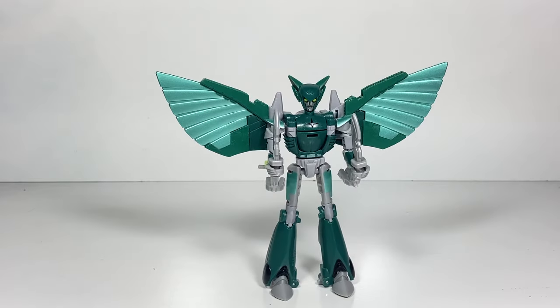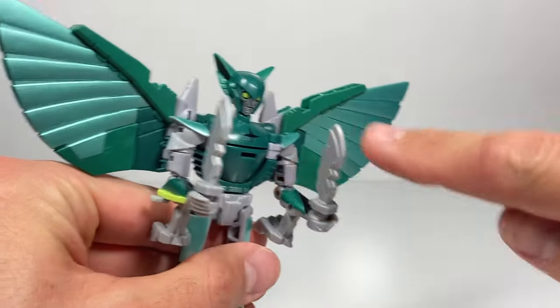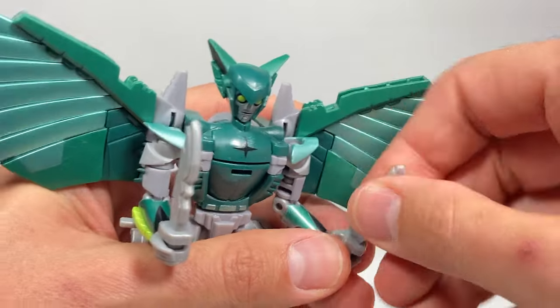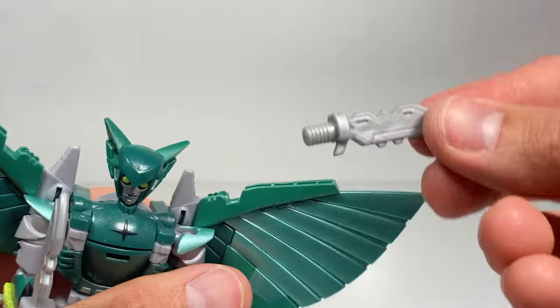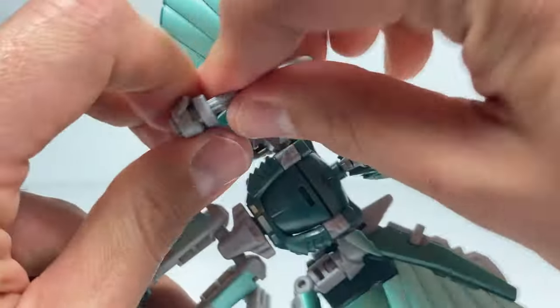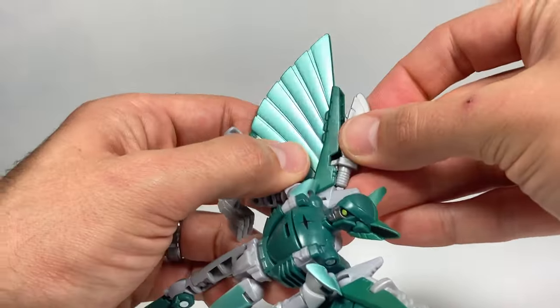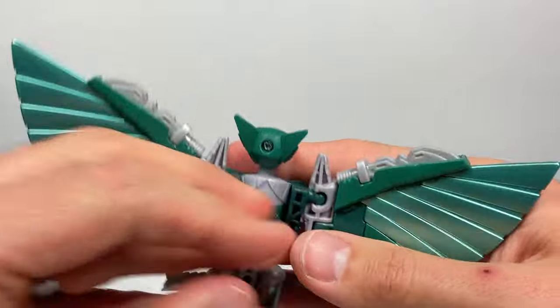The transformation for Nightshade is actually pretty simple, but first we need to store these knife weapons. The storage is really nice — we're going to take these knife weapons, which kind of look like wings, and put these knives here and over here for storage. And then these knives kind of blend in with the wings.